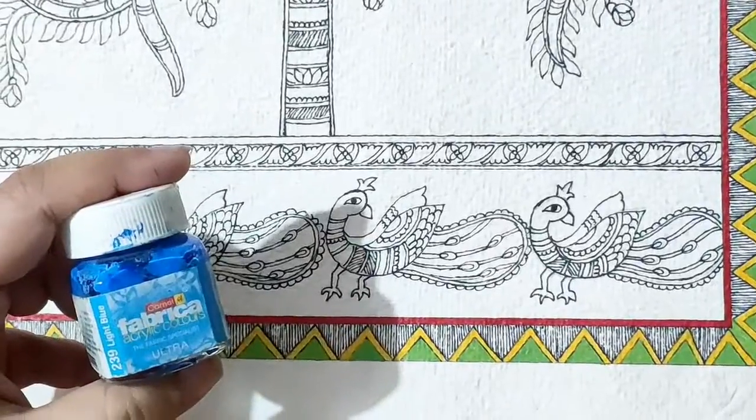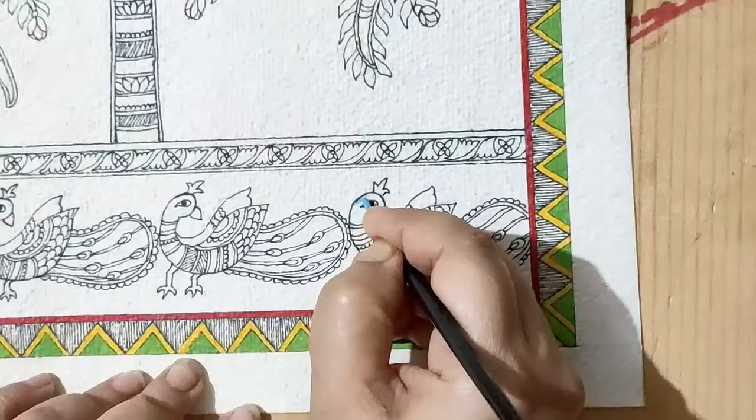Earlier the paintings were made with natural colors on muddy walls. Borders are the base of these paintings — until the border is made, the painting looks incomplete. Flowers, fish, trees, and birds are the main motives.